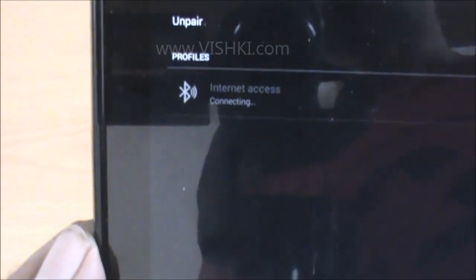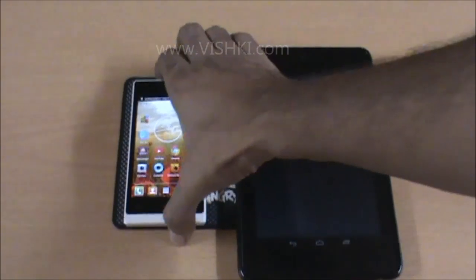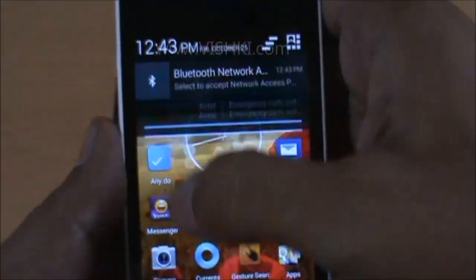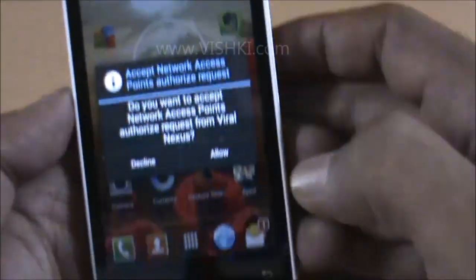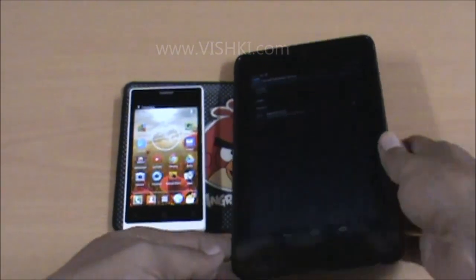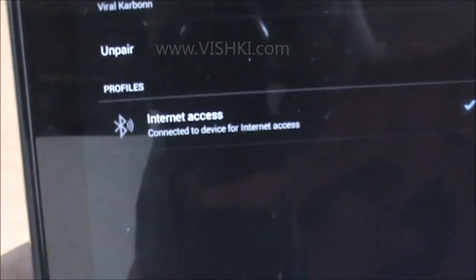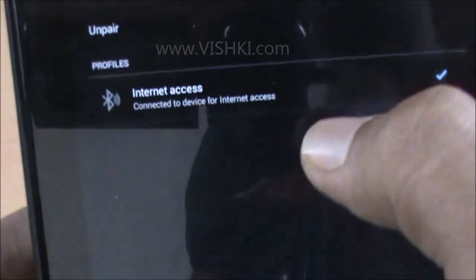This is now connecting. Once it is connecting, you will receive a notification on the phone requesting to authorize the access. Say Allow, and the tablet will be connected.